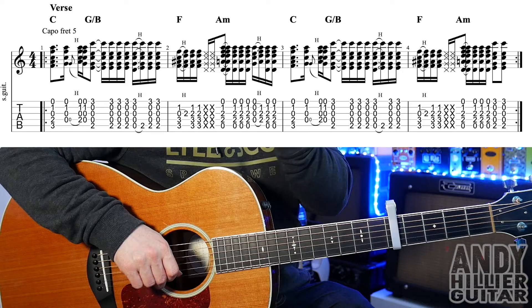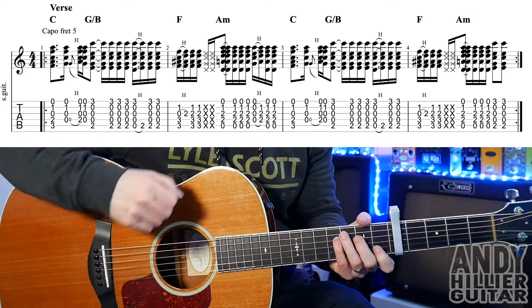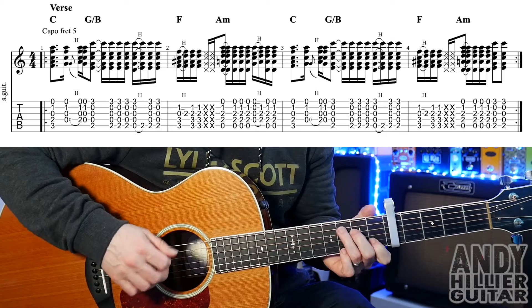We've got a verse, there's a little bridge that goes into the chorus, and then that's the whole song. There's quite a few lines to the chorus though. So the verse part sounds like this.